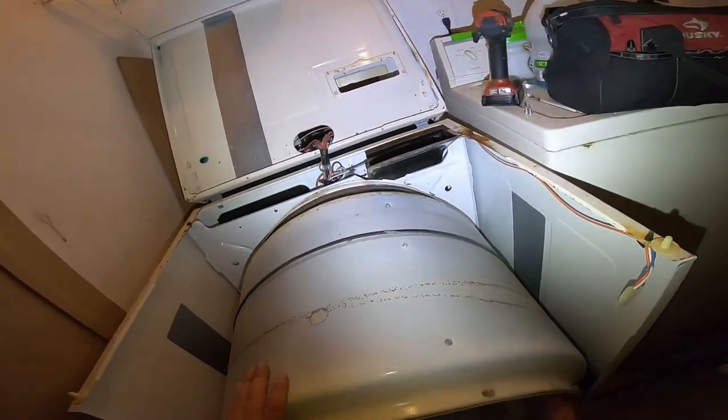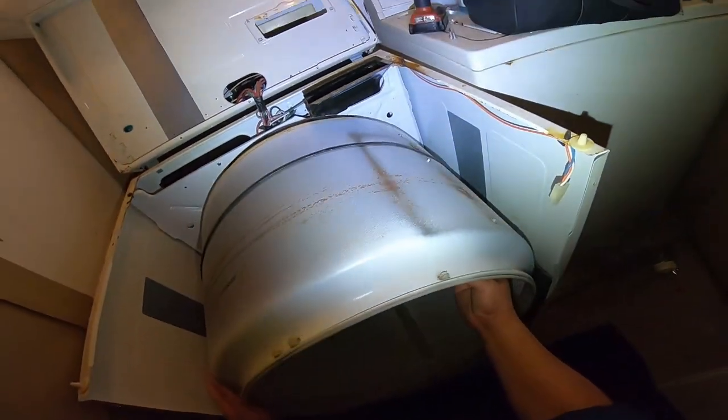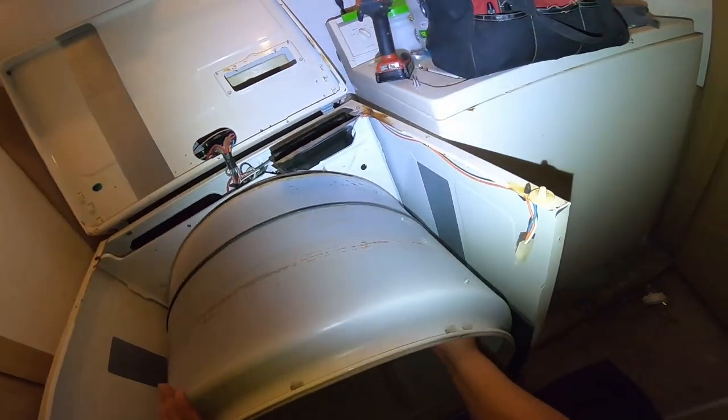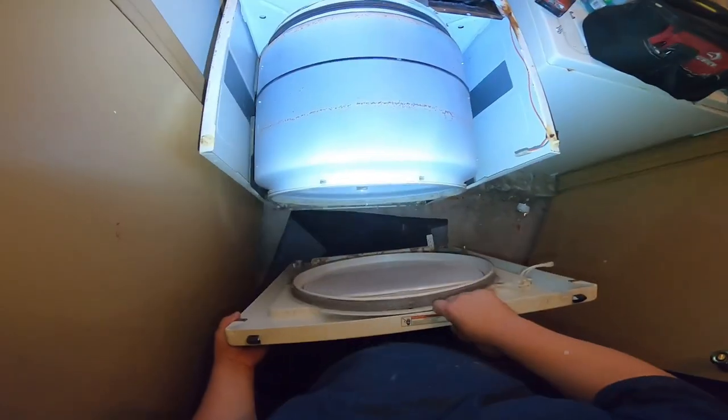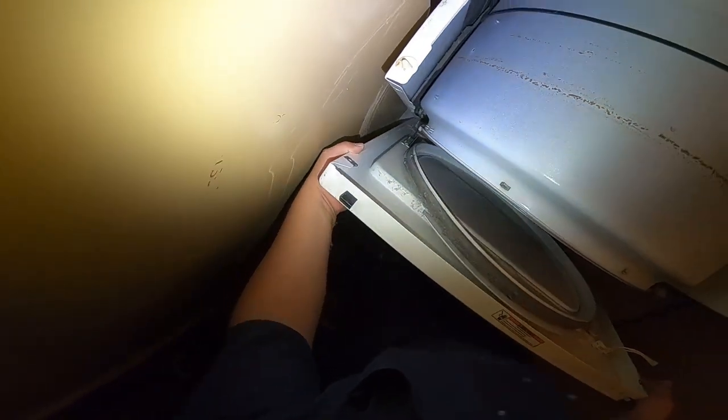Now we're going to start putting everything back together. Remember the hooks on the bottom of the front panel and the front cabinet of the dryer. Go ahead and try to spin the drum with your hand to make sure the dryer belt is in place the way it's supposed to be and it's not slipping or flipped the wrong way around. Once you confirm everything is right, start putting the front panel back. Remember the hooks and the male-to-female connection on the bottom — it's a hook that goes into a hole.